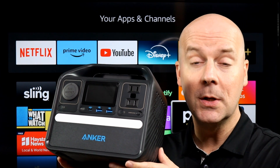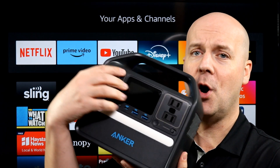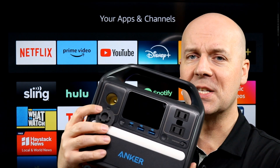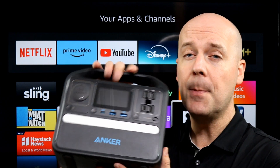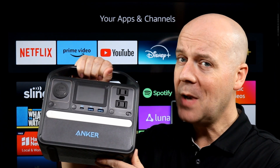This is a small power station with a USB-C, two USBs, two standard wall outlets, and even a car charger — what some of us grew up calling the cigarette lighter. It's got a lot of ports, a built-in light, and it's good for a lot, but it's also not good for other things.